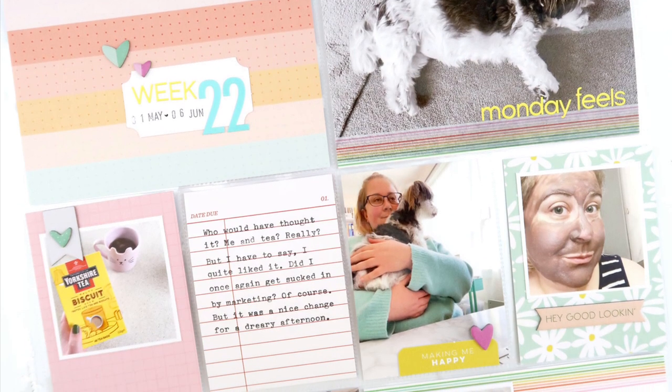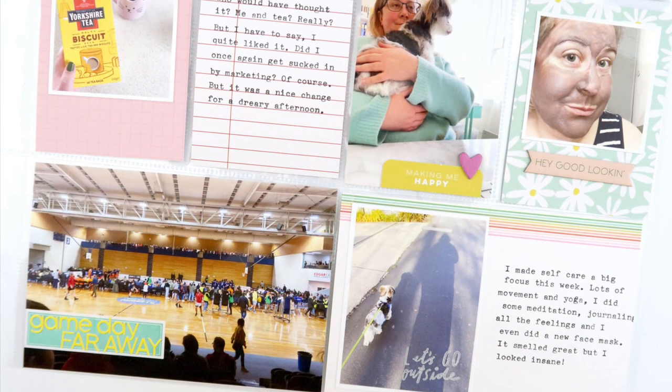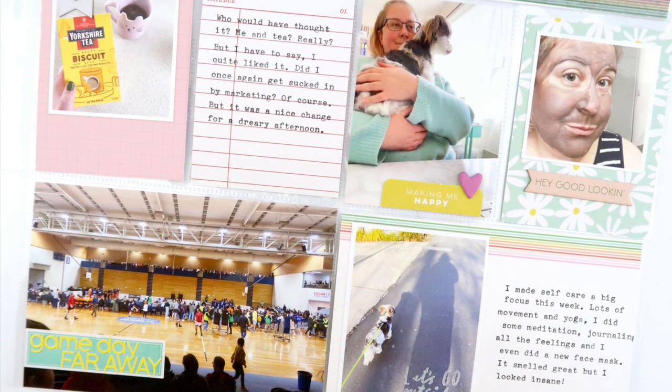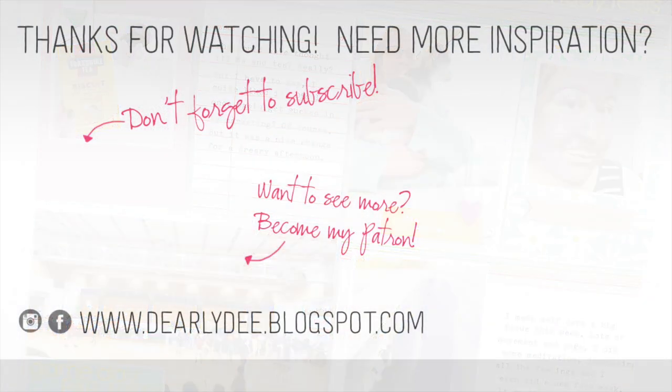I gotta say, I love the kit. It was maybe worth the 67 days because this was a really fun and easy spread to put together. Thanks for watching guys. If you enjoyed this video, please give it a thumbs up and don't forget to subscribe to my channel if you haven't already. If you want to keep watching, there are a couple more videos on screen. Otherwise I'll see you next time. Bye guys.